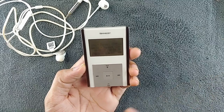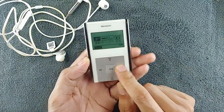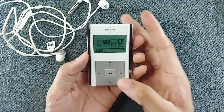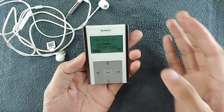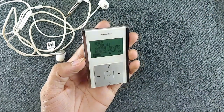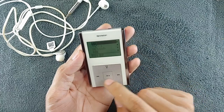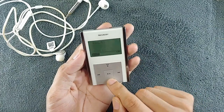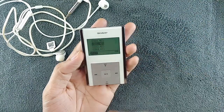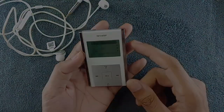Going back to the menu — in the recording section, although we have the physical recording buttons, pressing them outside this section won't work. You need to go into the recording section first and then press the button to start recording. As you can see, it has started recording and you can pause it. All the recording files are accessible directly from here, and it records as MP3.